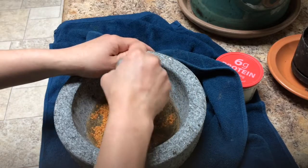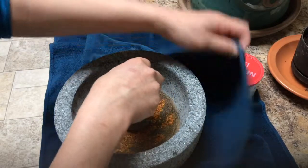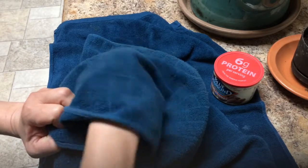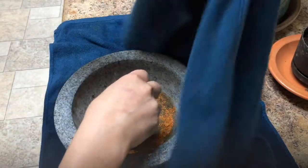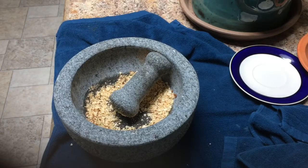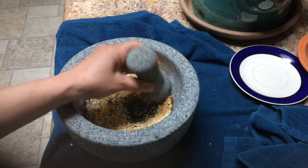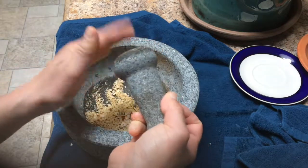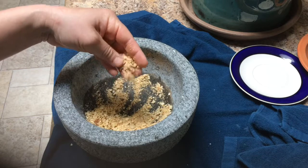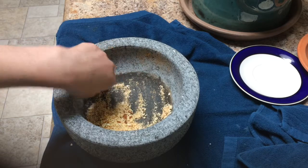Soft stuff like salt doesn't really fling all over the place, but rice flicks everywhere. I just figured I'd put my wrist in there and go like that - that's what I've learned in my hour of experience. I had to retake some of this so some of the footage might be different. What I have in here now is almonds.